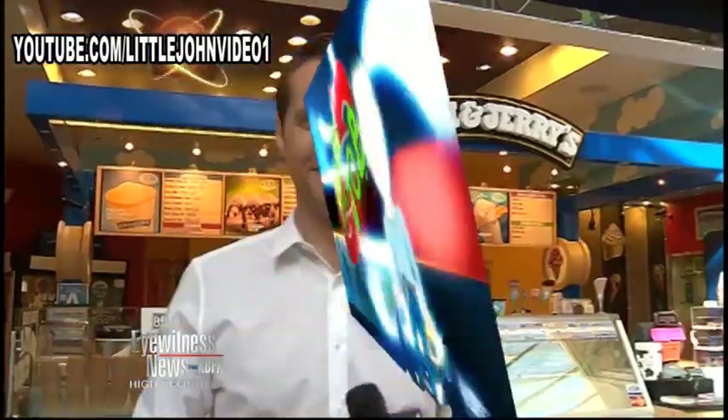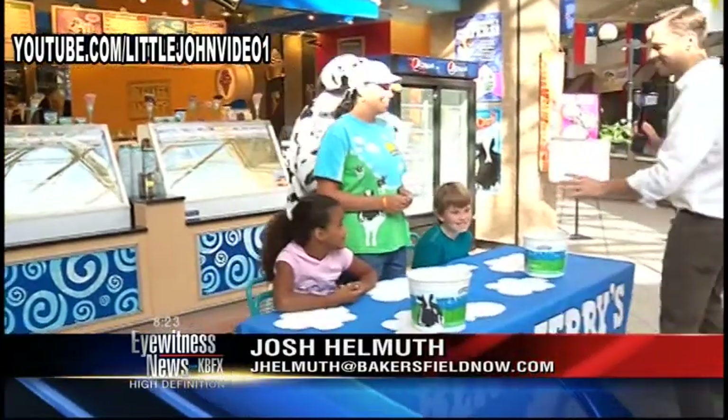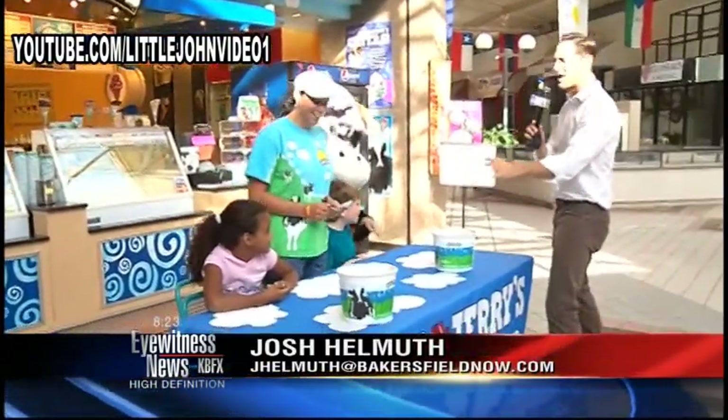Thanks, guys. How was that milkshake? Butterscotch? Oh, my goodness gracious — the best milkshake I've had in years. I love butterscotch. I've never had a butterscotch one. Me neither. It was delicious. Tomorrow is National Ice Cream Day, and because we don't have a morning show on the weekends, we're celebrating today. Our two competitors for an ice cream eating contest here at Ben & Jerry's at East Hills Mall in Bakersfield, California: